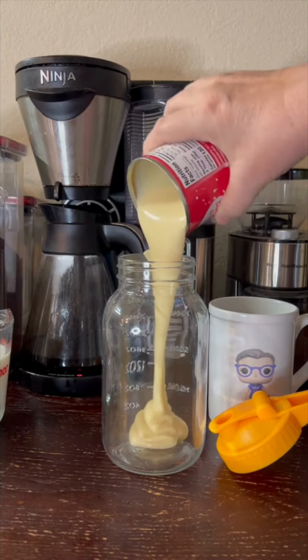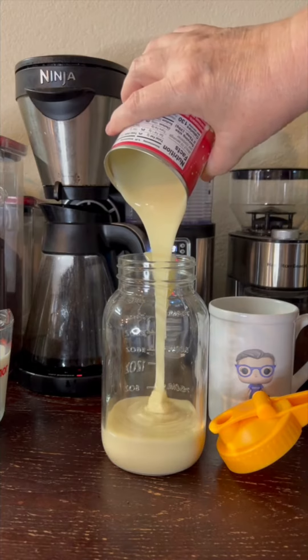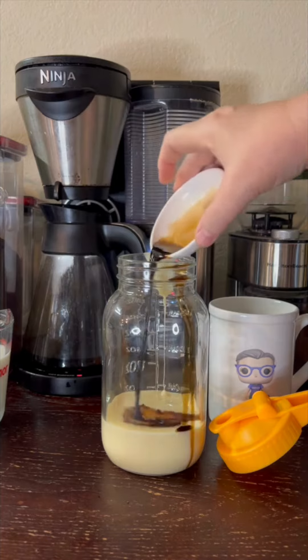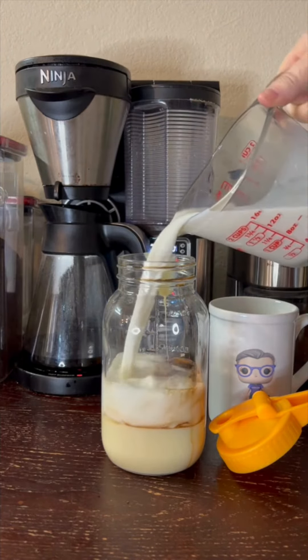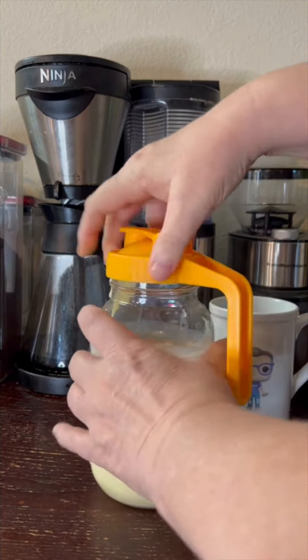Such a super easy recipe. One can of sweetened condensed milk — it doesn't really matter what brand you're using. I just happen to be using the Walmart brand today because that was what was on hand. Two teaspoons of vanilla and one and three quarter cups of milk — half and half, heavy cream, whole milk, skim milk, whatever you want. I like whole milk.